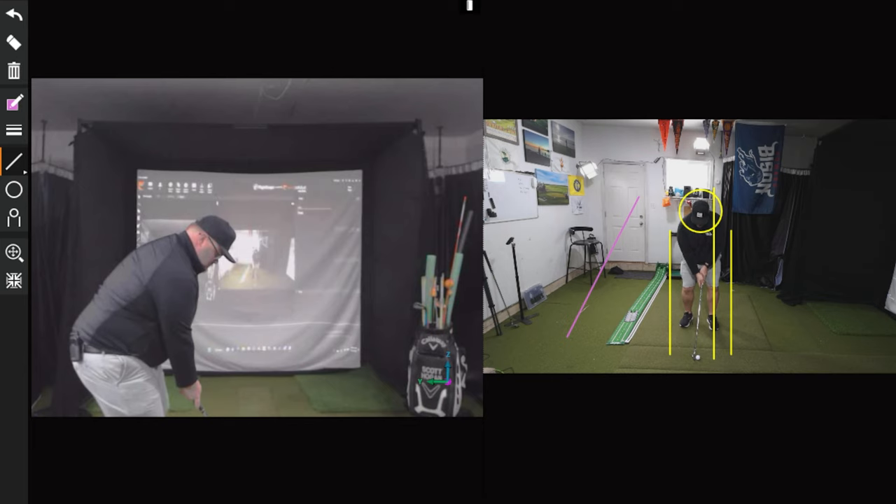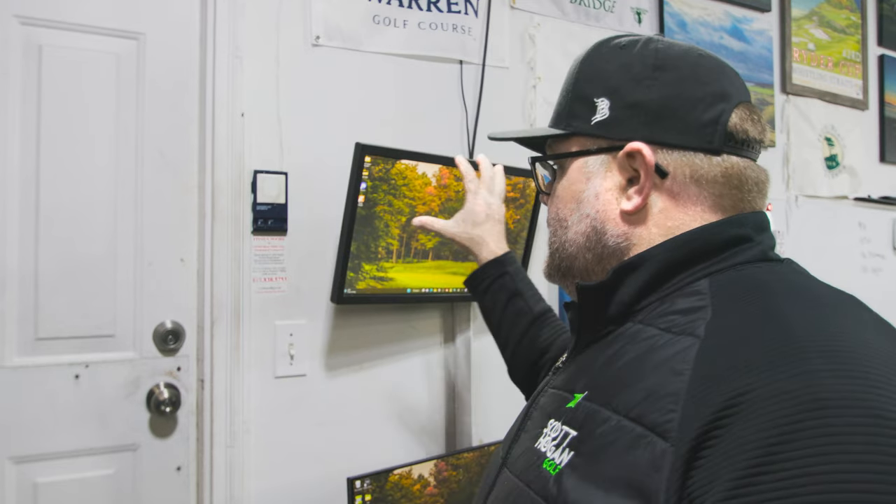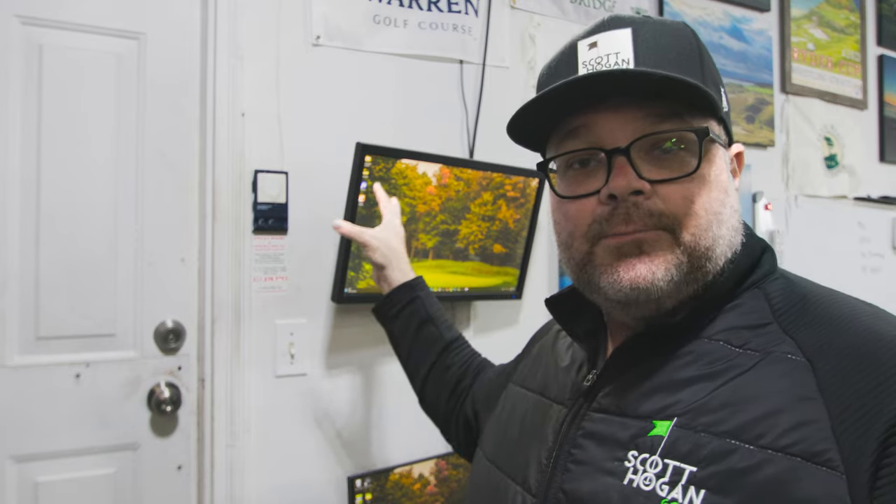We're going to go over an integration they just announced on Friday - this is the Mevo Plus working with Swing Catalyst as a partner. What is Swing Catalyst? What they're really known for is pressure plates and force plates, those types of things. But they also have a really good video analysis software that runs on your PC. It's not something I've used in recent months, but I used it before when I would teach more indoors.